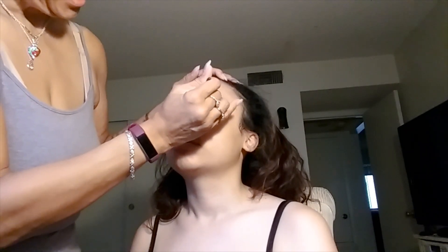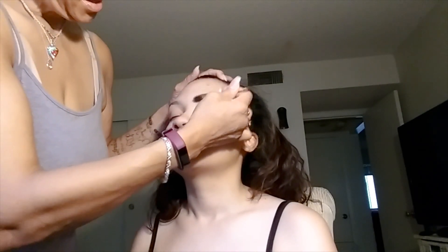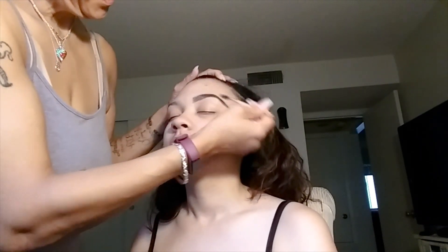So I just filled it in, making it look like it's all hers. I don't want it to look like it's drawn in. So I'm taking the spoolie and just going to whisk it out. That's it.